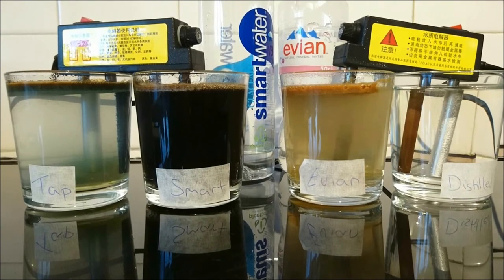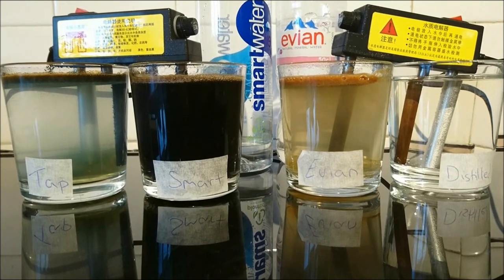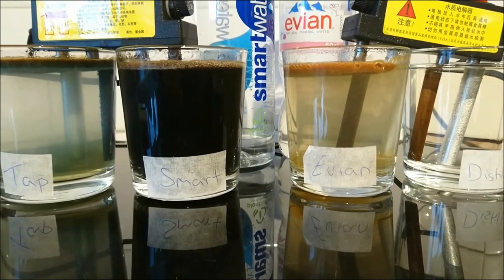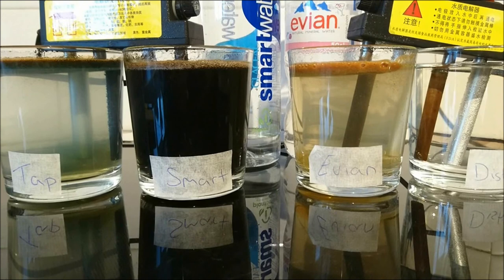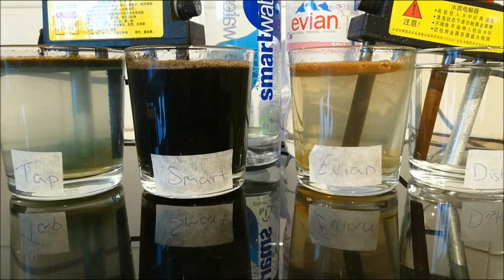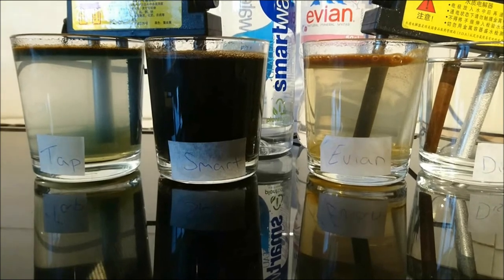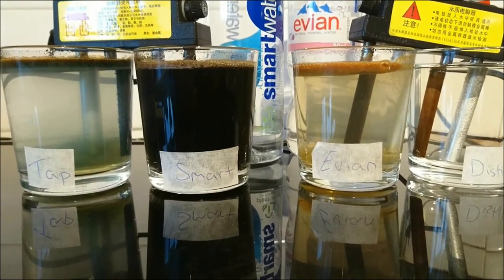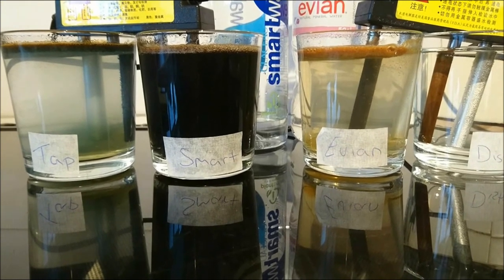Let's turn this one off now. As you can see, the Evian is slightly yellow and a little bit off-green. So it has got lots of organic minerals in there, other organics, possible fluoride, silicon compounds, and some heavy metals: arsenic, mercury, lead, copper and sodium.